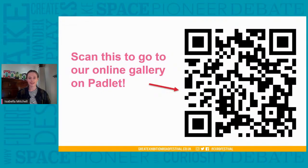My name's Isabella and I'm an artist and illustrator based in London. I'll be your host for today's workshop where you'll get the chance to make a greetings card to give to someone special this festive season. Today you'll also get to hear all about the very first Christmas card from our special guest who I'll be introducing shortly. We've got an online gallery called a Padlet where you can show us photos of your work — the link is in the chat or you can scan the QR code to access it.